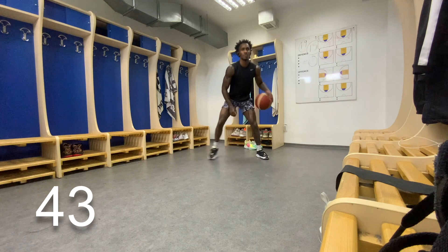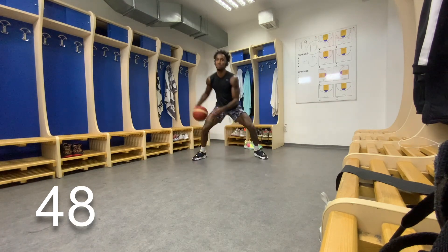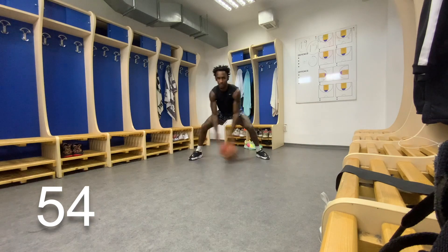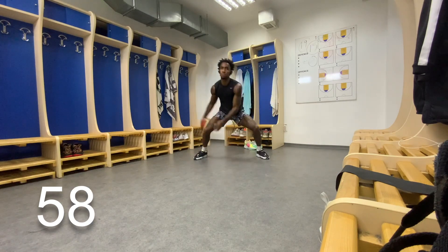While you're dribbling, I also want you to try to keep your eyes up. I'm not saying it's bad if you look down, but let's make sure we keep our eyes up. Just to try to teach ourselves to be able to move with the ball without even looking at it. Good job, you're about done.